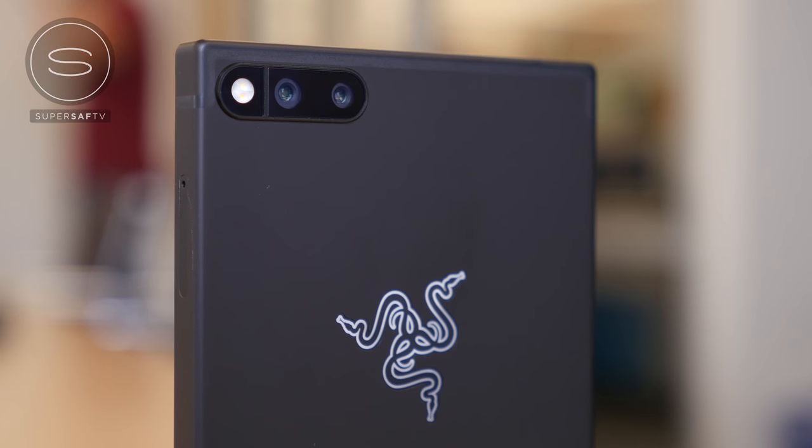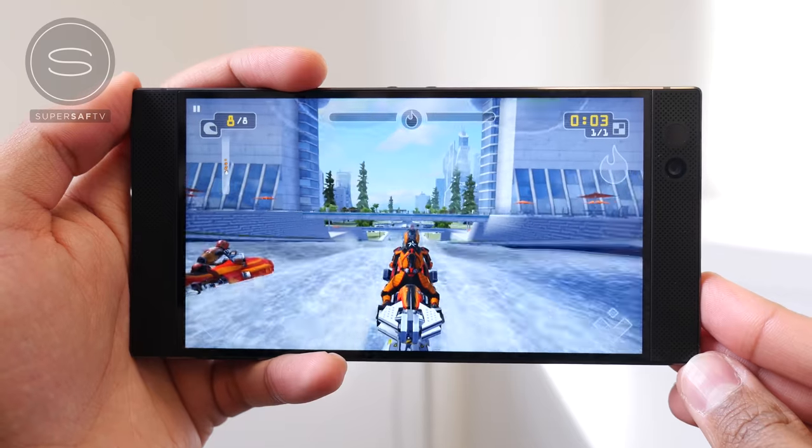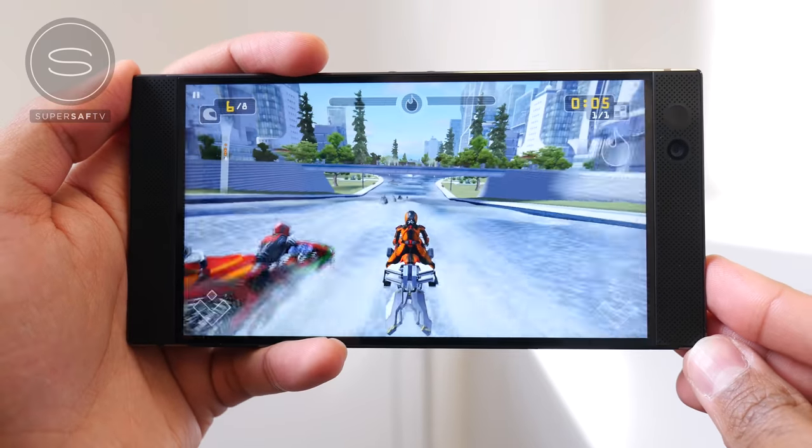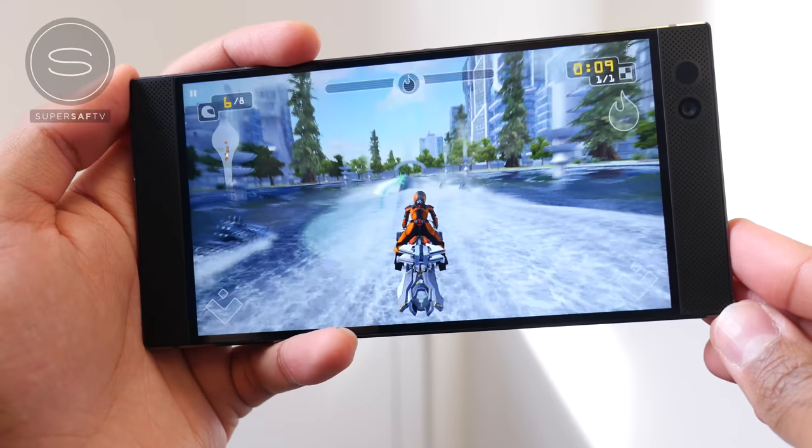So a pretty premium price tag for what is a pretty premium phone. The Razer phone is clearly a device targeted at gamers, and if you're somebody who's quite into gaming — especially on your smartphone — then I'm sure this device will be pretty appealing to you.